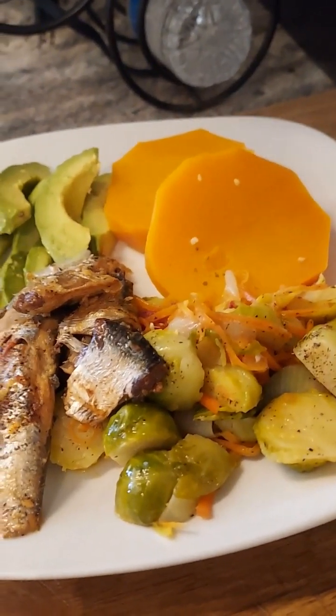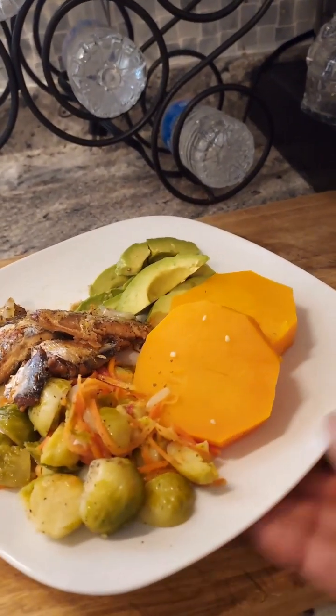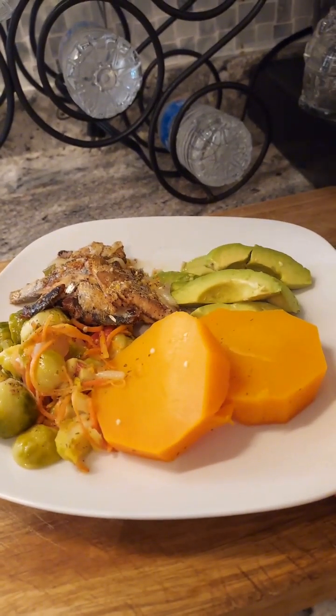Look at that — look at the colors! And this is what a diabetic plate should look like.